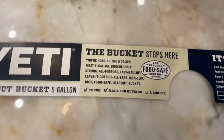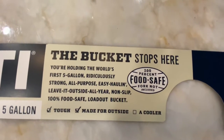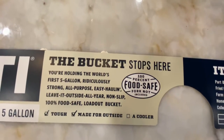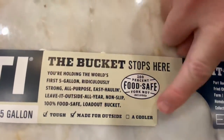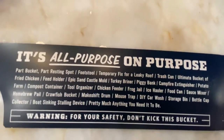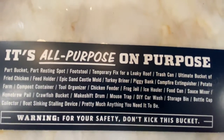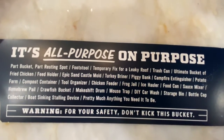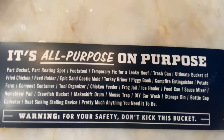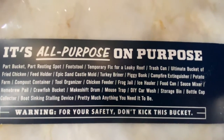According to Yeti, you're holding the world's first five-gallon bucket — ridiculously strong, all-purpose, easy hauling, leave it outside all year long, non-slip, and 100% food safe. It's all-purpose on purpose: it's part bucket, part resting spot, footstool, temporary fix for a leaky roof, trash can, ultimate bucket, fried chicken feed holder, sandcastle mold, turkey briner, piggy bank — which would be a heck of a piggy bank — campfire extinguisher, potato farm, compost container, tool organizer, chicken feeder, and frog jail.